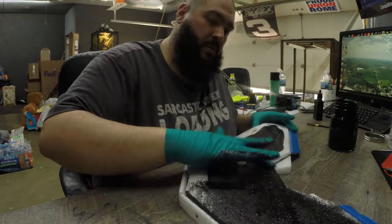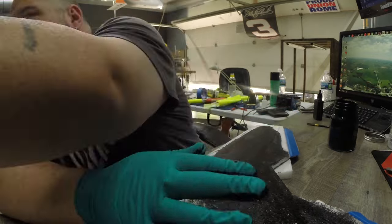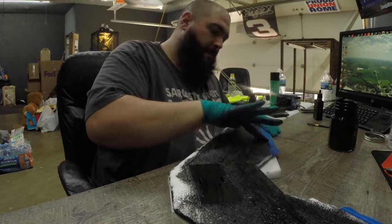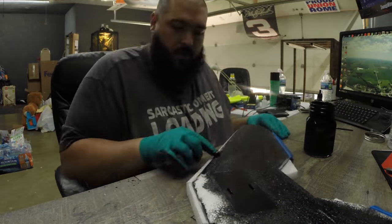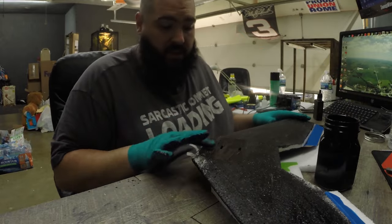Straight out of the can on a smooth surface it still takes some effort but it does come off. Whereas if you sand the foam first, it's going to stick to it — when you try to peel it off it'll peel in little chunks and probably take foam with it, especially if you use laminate afterward.